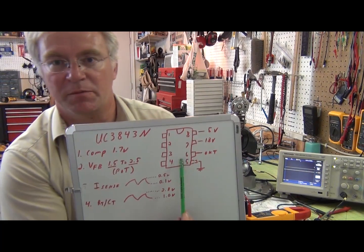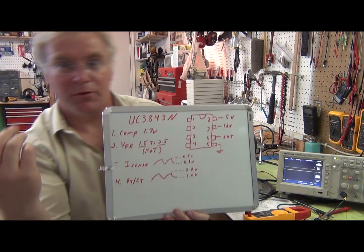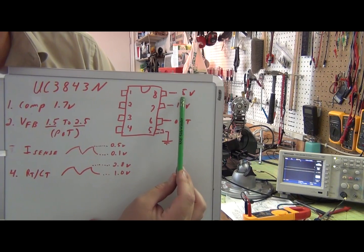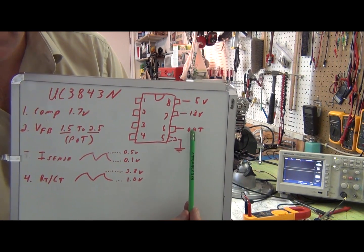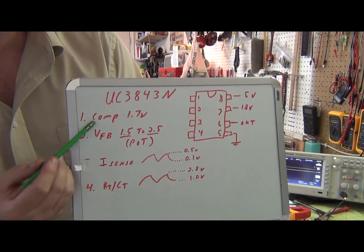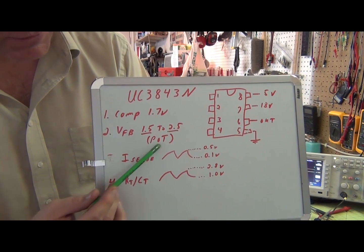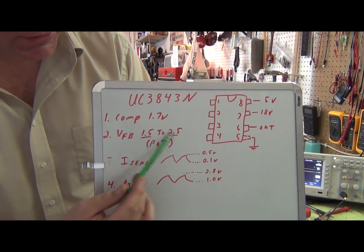Got the measurements done here for you. This is the pulse width modulation chip, pins 1 through 8 — it is a UC3843N. You can go to the very first post on this project to get a datasheet if you want it. Pin 8 is always showing 5 volts, a 5-volt reference, nice and clean. Pin 7 is showing 18 volts DC all the time, real clean. Pin 6 is the output that's supposed to have the pulses on it, but there's nothing — no waveform. Pin 5 is ground. On pins 1 through 4, pin 1 is called COMP and it's got 1.7V DC all the time. Pin 2 is called voltage FB, and it goes from 1.5 to 2.5 volts as we rotate the adjustment pot — that would be the speed control. As we control that pot, this DC changes, but there's no waveform there.